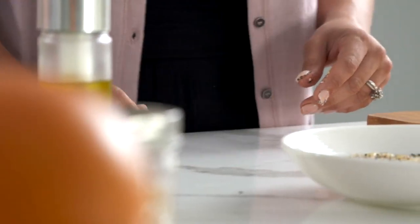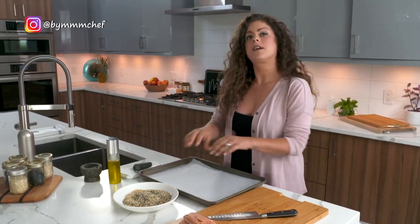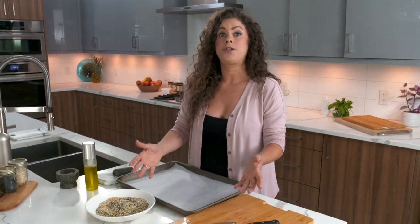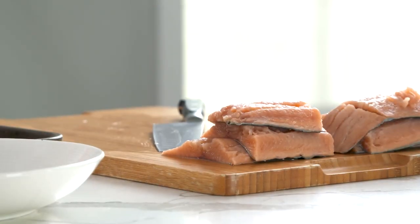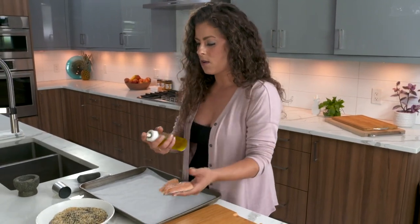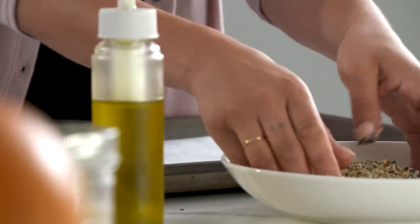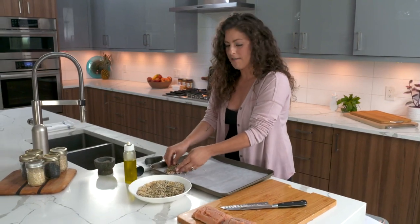I'm going to grab my baking pan that I've lined with parchment. I'm going to crust the salmon so we can get it into the oven. I've pre-defrosted this and patted it dry with paper towel. If your salmon is still a little bit wet after defrosting, you don't need to spray anything on it. But I want to make sure my crust sticks and I can get as much flavor as possible, so I'm going to spray each piece with a little bit of olive oil. It sticks so well and it's nice and crusted — it looks just like an everything bagel.